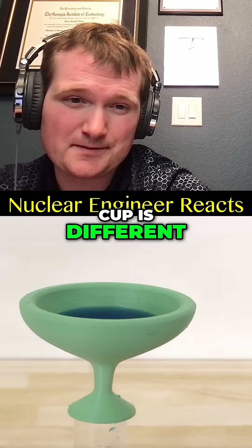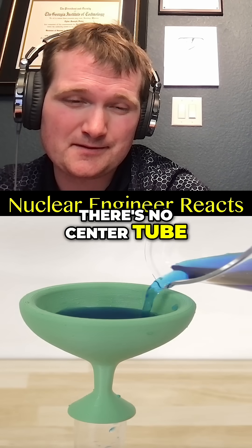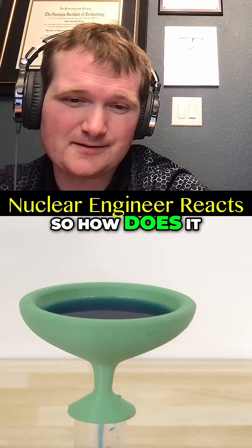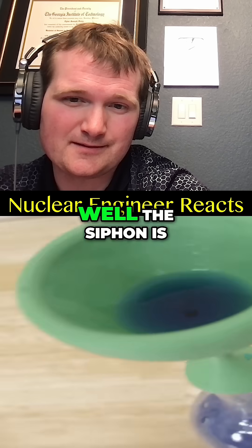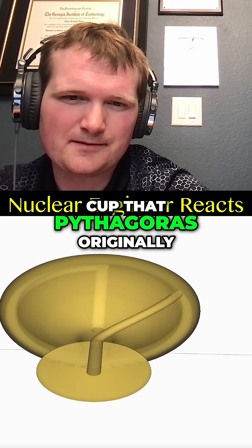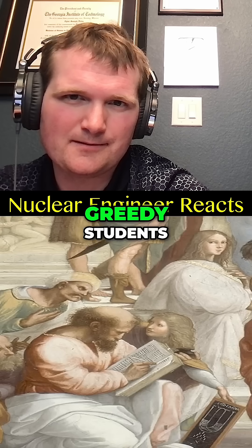But the devious Pythagoras cup is different. There's no center tube. But still, if you fill it too full, then it drains your whole cup. So how does it work if there's no center siphon? Well, the siphon is hidden in the walls of the cup. This is a much better version of the cup that Pythagoras originally designed to punish his greedy students.